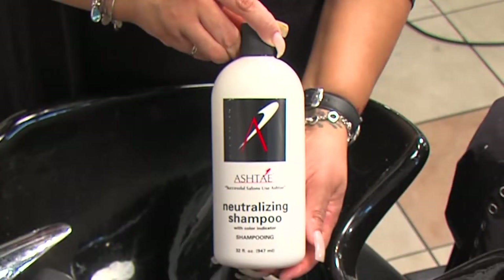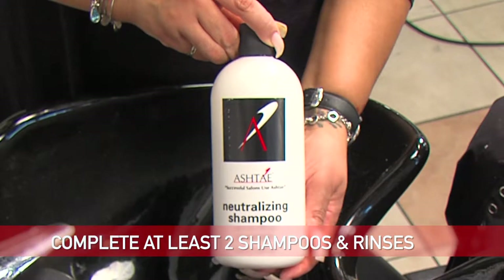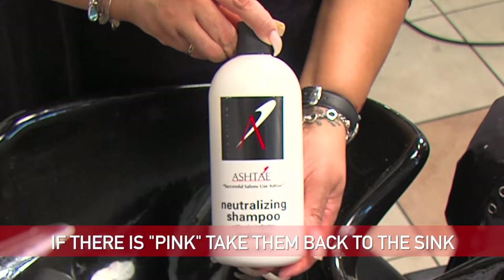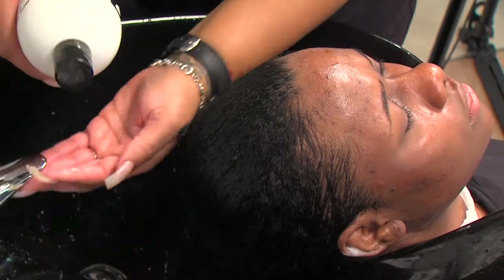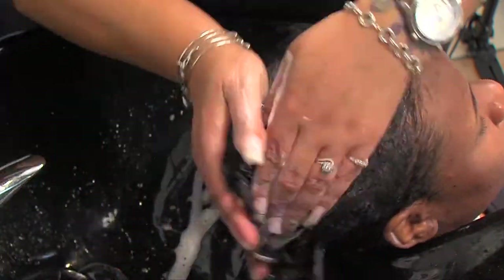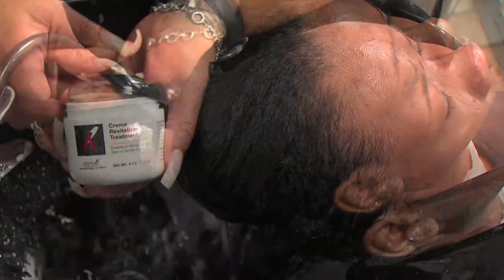Take the Ashtay Color-Coded Neutralizing Shampoo and complete at least two shampoos and rinses. The neutralizing shampoo will turn pink if there is any chemical left in the hair — if there is still pink, take them back to the sink. On the third shampoo, take the Ashtay Silk Protein Shampoo and using a dime-sized amount, work it into the hair creating a lather, then rinse.